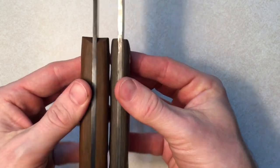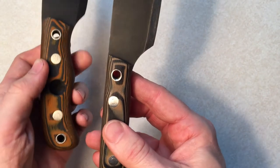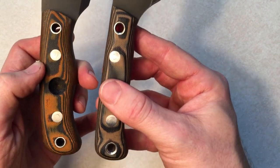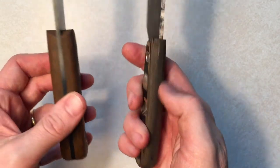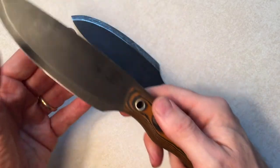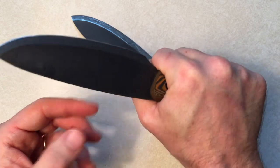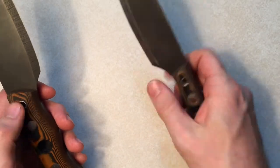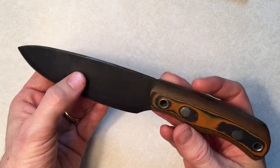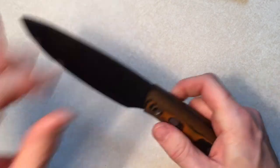You can see how much thicker it is — way thicker — and there's a palm swell on this one. Fantastic. For me personally, this thing feels absolutely fantastic in my hand. It feels like it was made for my hands. I have a feeling this is going to be a winner. It's practically brand new — the only thing I've done with it is strike a ferro rod just to make sure it would work.